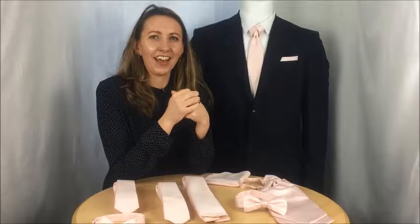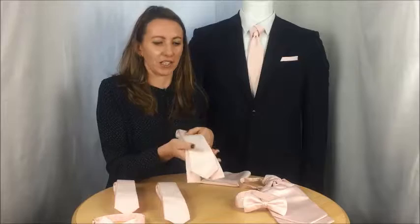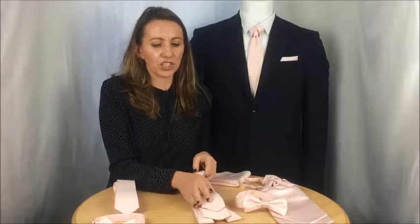Hi, and this is the Shell Pink Collection, which is available across the whole of the product range. First off we have the men's regular tie, which is approximately seven centimeters at its widest point, and to go with that we also have the men's skinny tie, which is just slightly narrower at six centimeters.